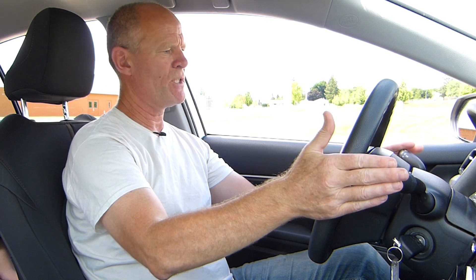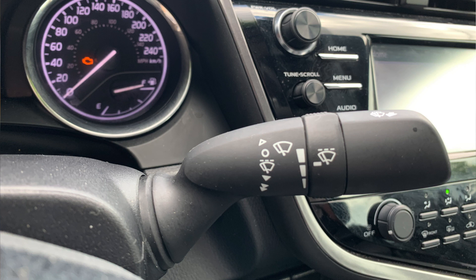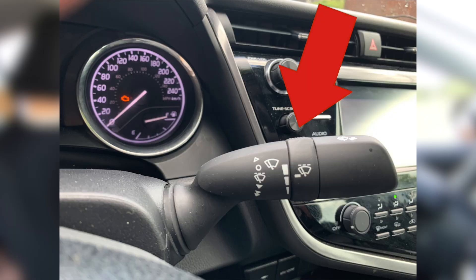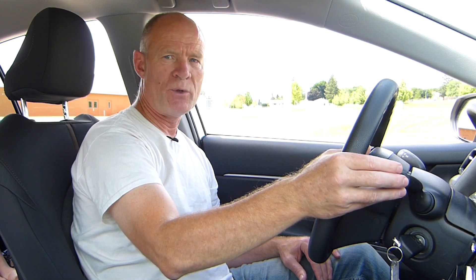On the steering wheel, there's a switch on each side. The one on the left is for signals — down and up. You also have the lights: automatic, which come on when it gets dark; parking lights, which are just your orange and red lights; and then full lights on. High beams — push it back and it will come on high beam, pull it back for low beams. Most of the time on newer vehicles, you'll just leave it on automatic. On the right side of the steering wheel are the windshield wipers. Once down is intermittent, and you can control the intermittent speed with the ring switch. Two is low, and all the way down is high — you're unlikely to use high unless it's really raining heavily. To spray the windshield, just pull the stalk towards you.